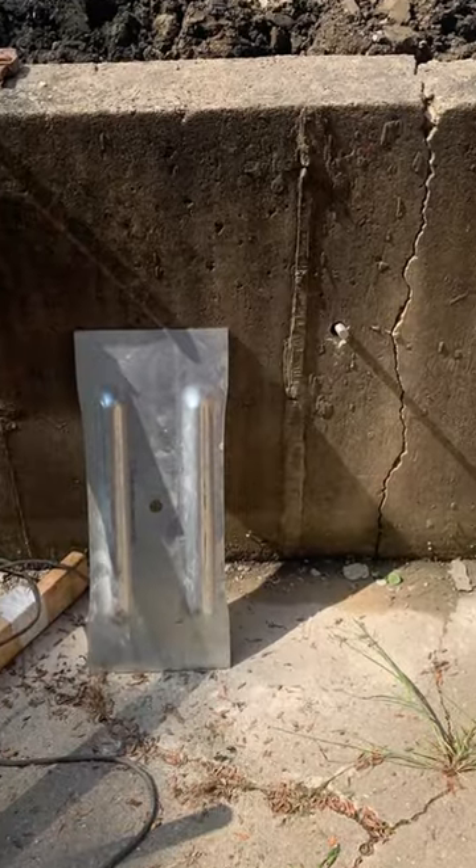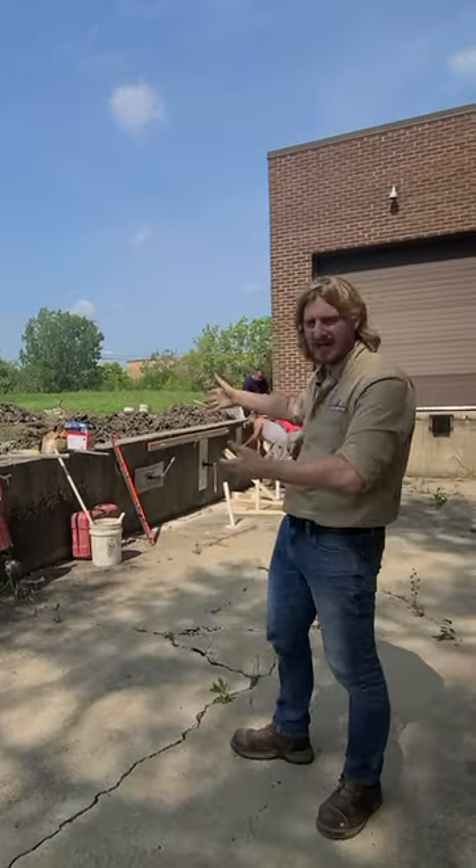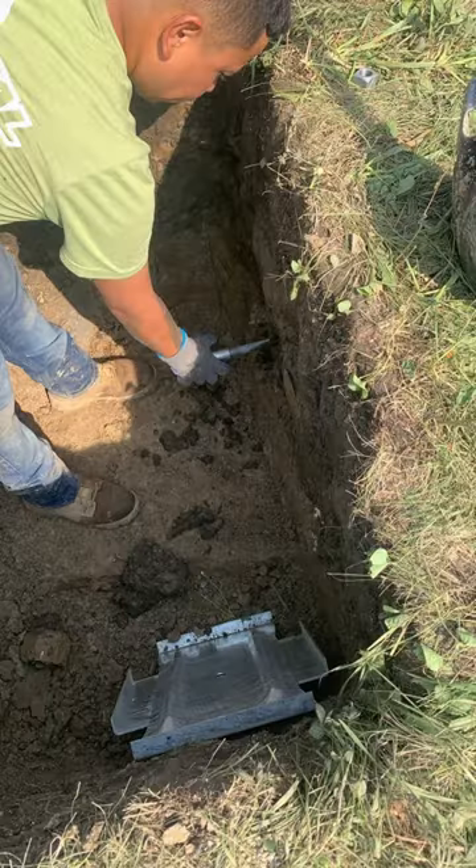On this side we have our wall plates securing and giving us an anchor in which to pull the wall back. Those plates have that threaded rod going through the trench all the way into our holes on the other side.